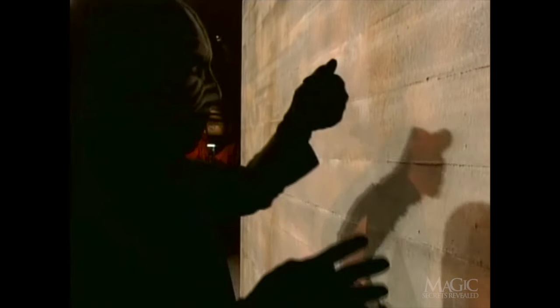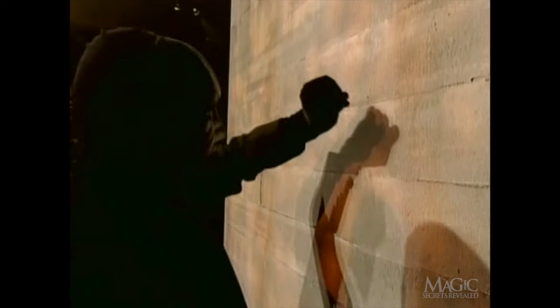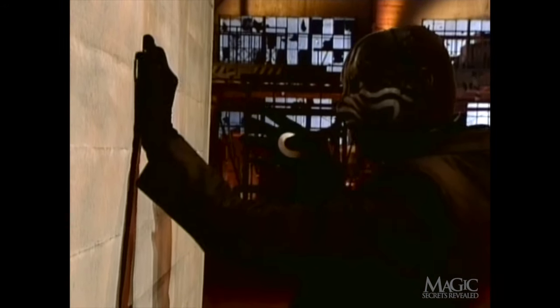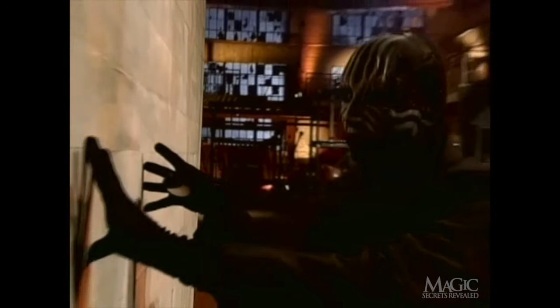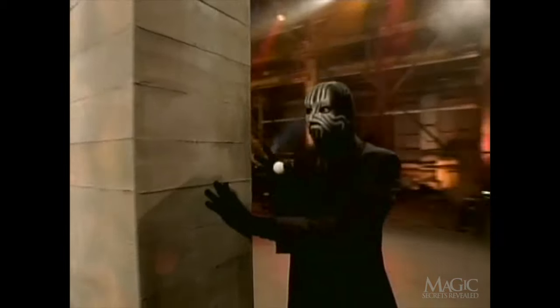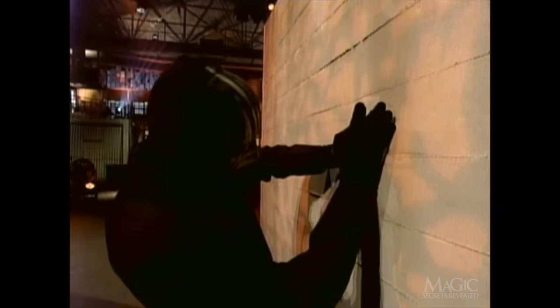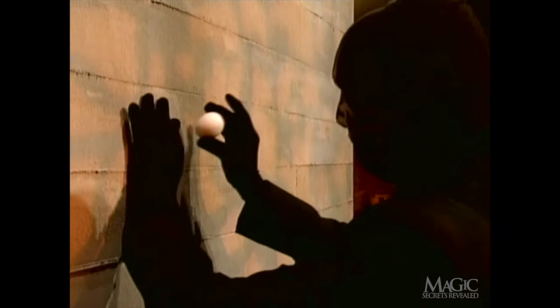Take another look from the front. While it looks as if the magician is pushing the egg into the wall, from the reverse shot we can see it's really just tucked behind his thumb. It remains hidden in his hand as he makes his way to the other side of the wall. From the front, the egg is still concealed from view, but with the reverse angle we can see how he makes it appear as if the egg is coming straight out of the wall.